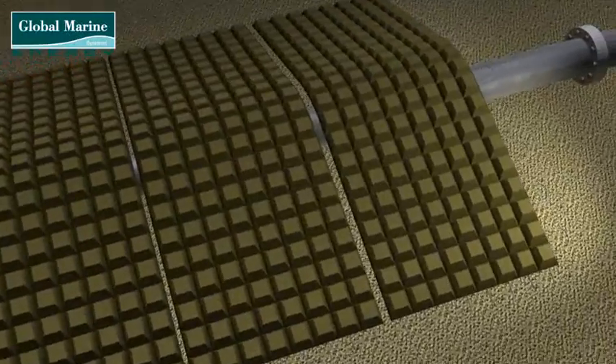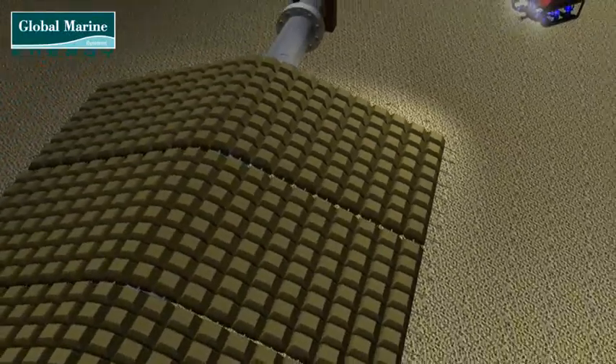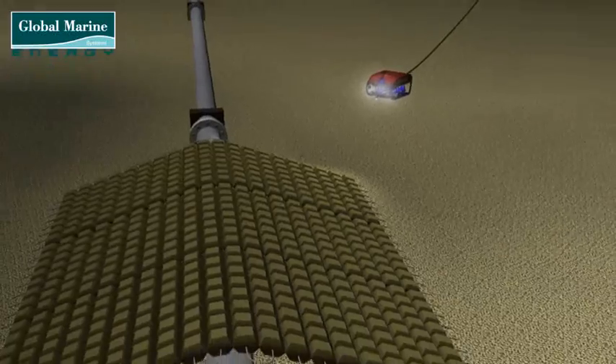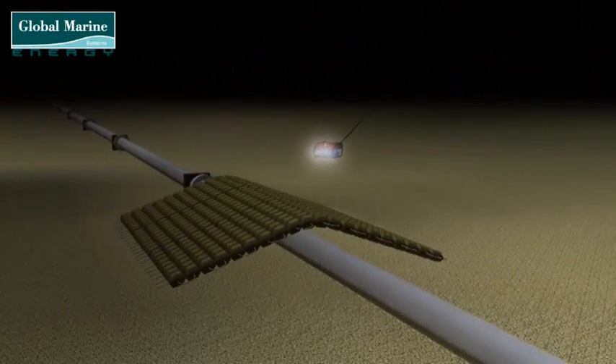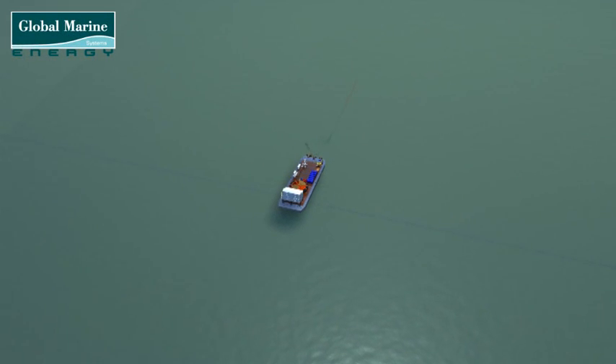The final positioning of the cable protection will be identified back to the cable installation vessel, so that any minor tweaks of the cable route can be carried out prior to the installation commencing. Cable laying can now commence.